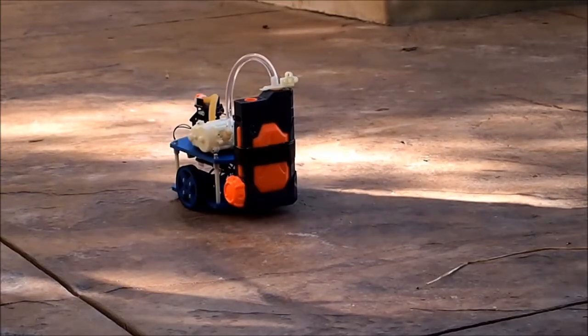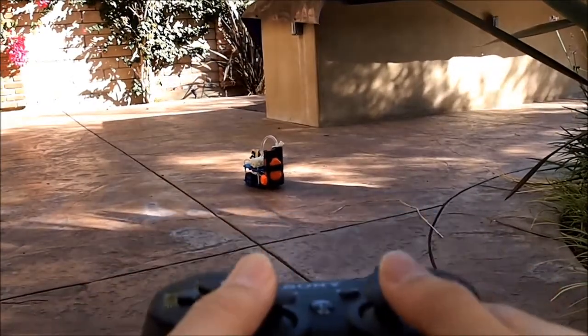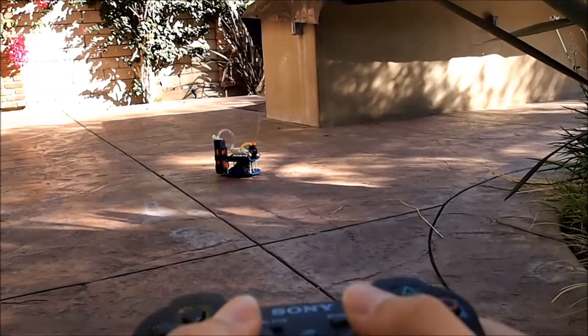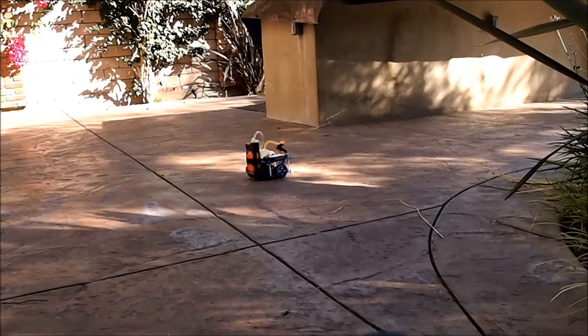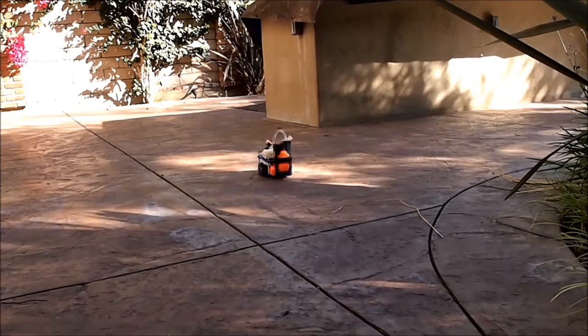What do you think? I'm gonna try to be careful. Let's go.